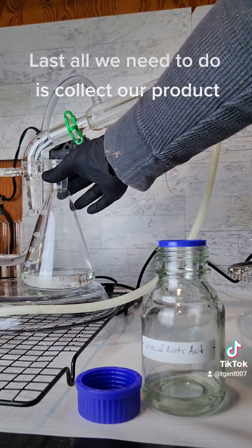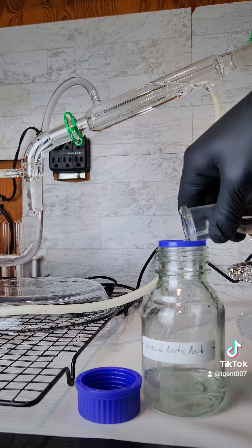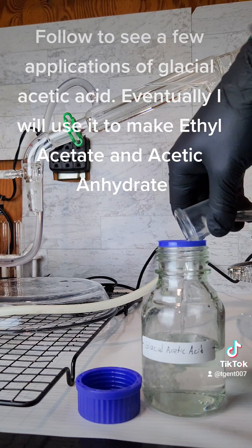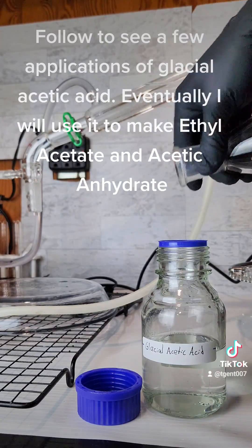All we need to do is collect our product. Follow to see a few applications of glacial acetic acid. Eventually, I will use it to make ethyl acetate and acetic anhydride.